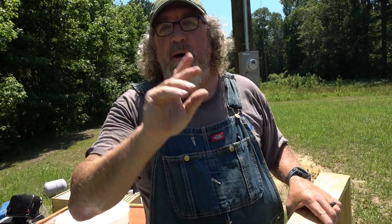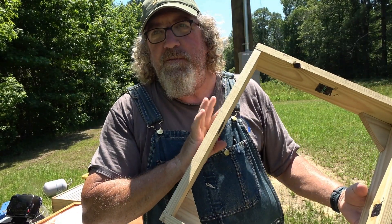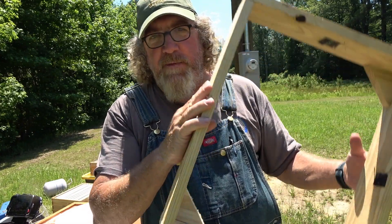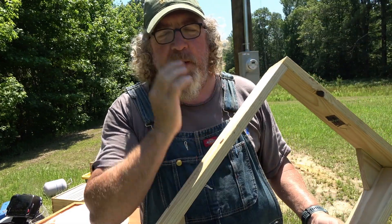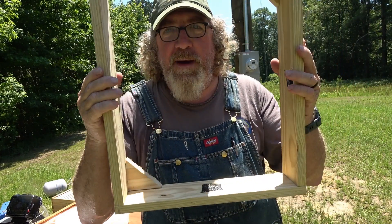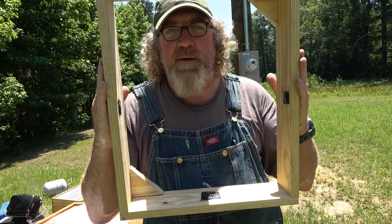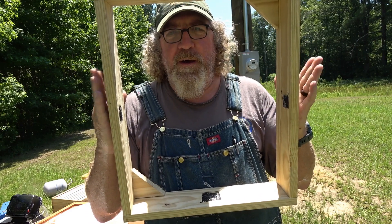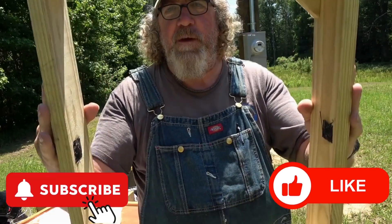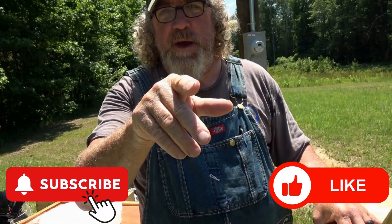So that's it. Hope y'all enjoyed this video. This is a simple, very inexpensive way to do it — I think I've got $10 in this box right now. You can buy these online if you don't have the tools or the means to do it. Thanks for watching and we'll see y'all on the next one.